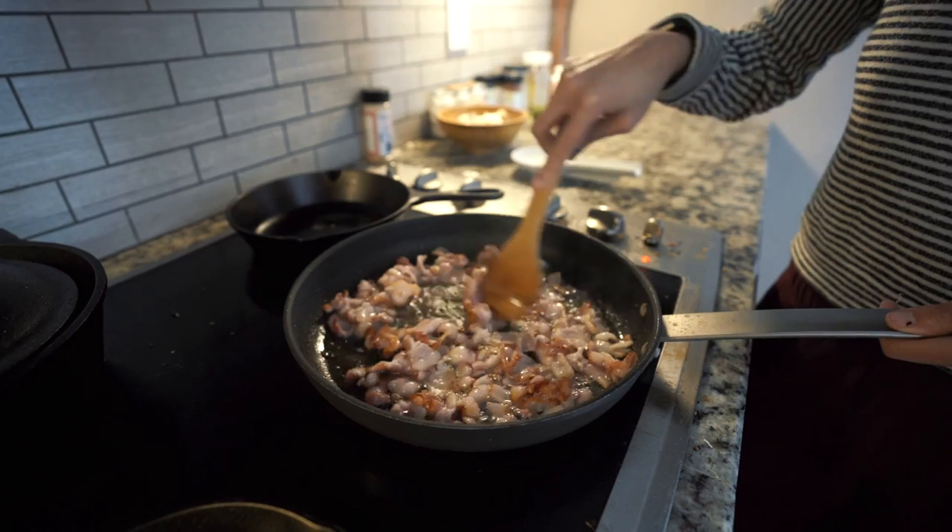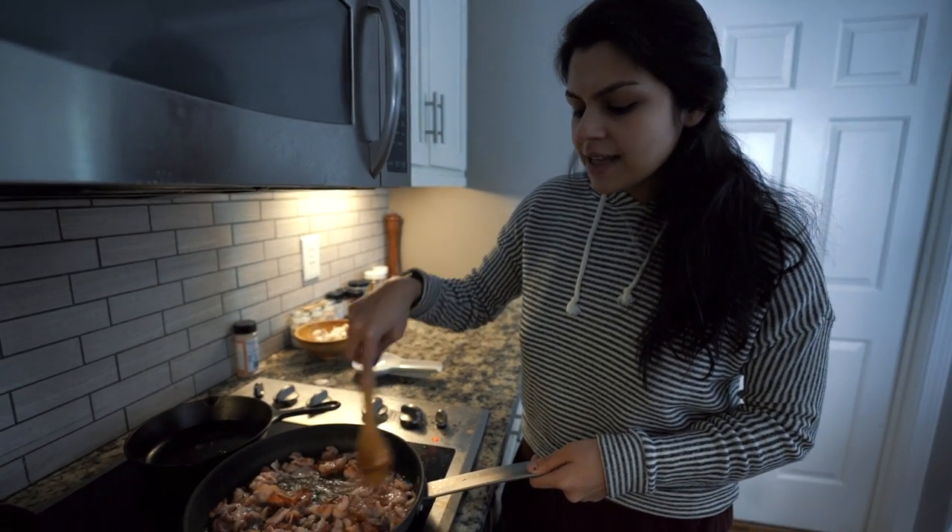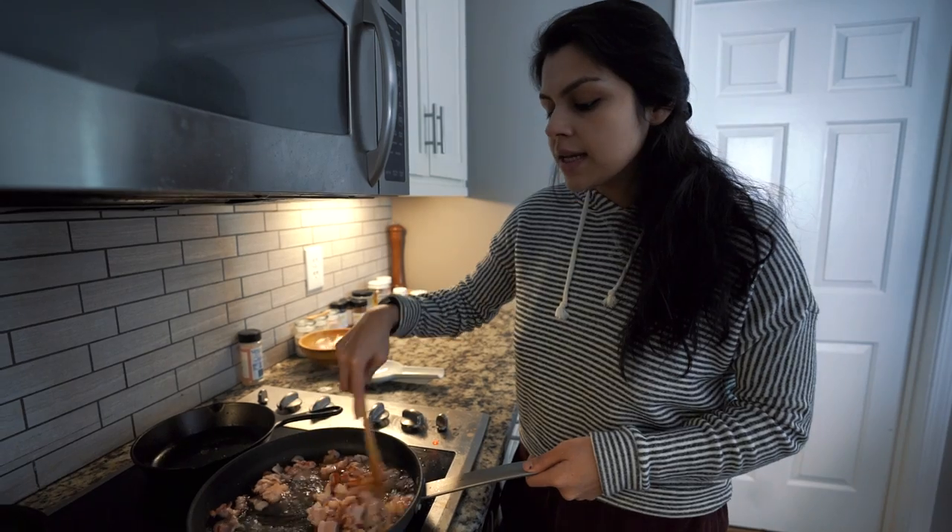We're going to let this sauté for about five minutes until it becomes nice and tender. Don't forget to check on your bacon — that can quickly burn. You want it pretty crispy, fully cooked through. The crispiness will add a lot of nice texture to this soup.